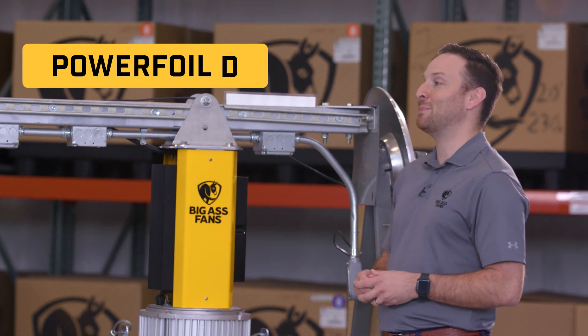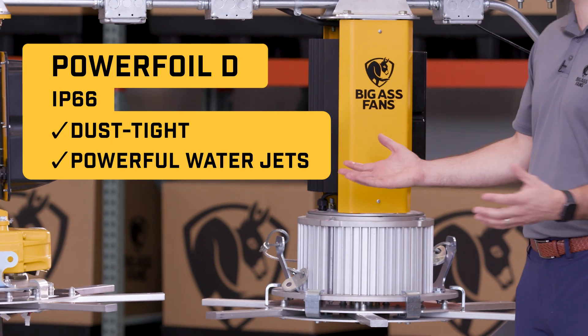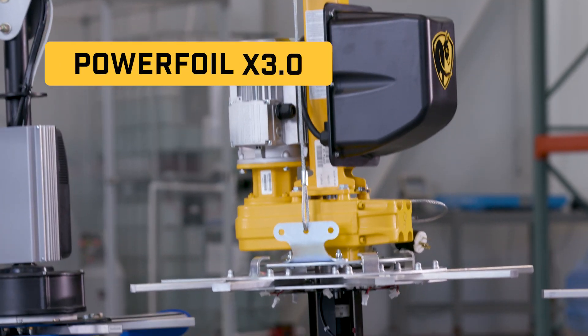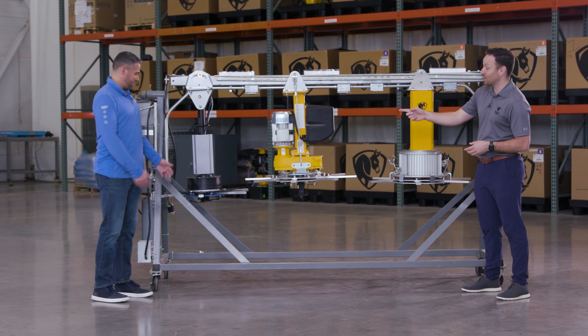This van right here is an IP66 rating, meaning that no dust, no dirt, no grime, no water is going to get into it. PFX, we have a harsh environment package — IP55 — built for the toughest of environments.